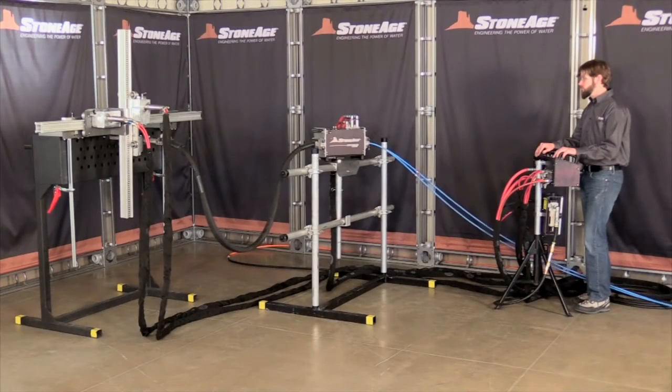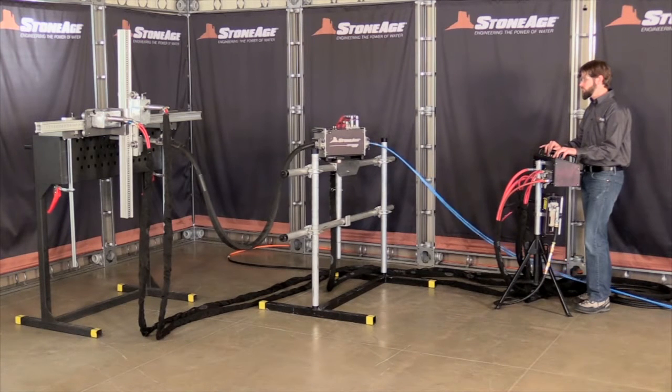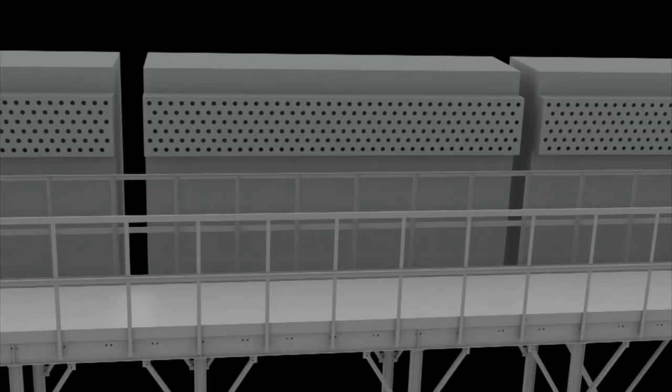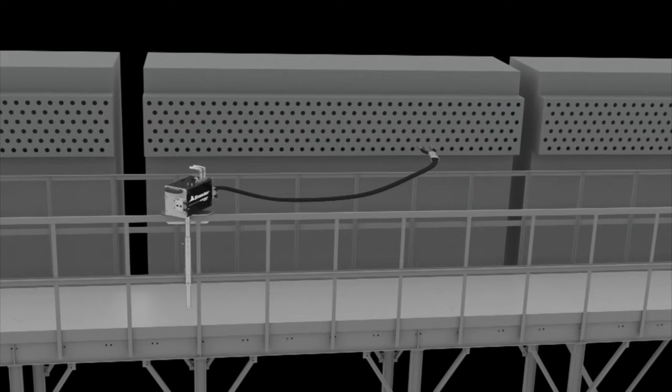The FinFan kit, or FF100, is designed to adapt the AutoBox ABX2L for specific requirements in cleaning FinFan style heat exchangers. FinFan heat exchangers can be much wider than the standard heat exchangers and are often accessed by very narrow walkways. The FinFan kit allows the ABX2L to be safely positioned in tight walkway spaces for this type of cleaning.